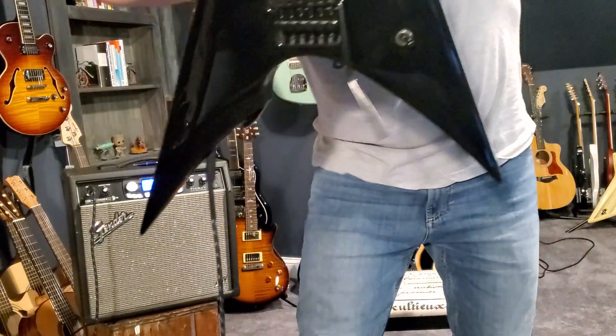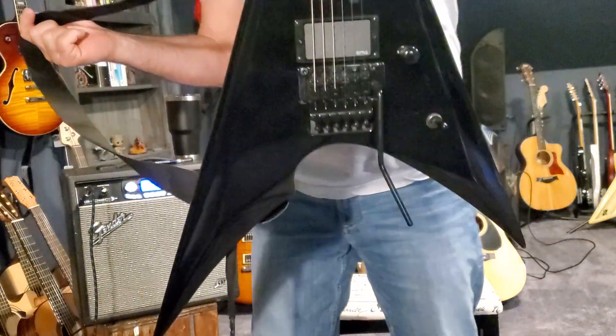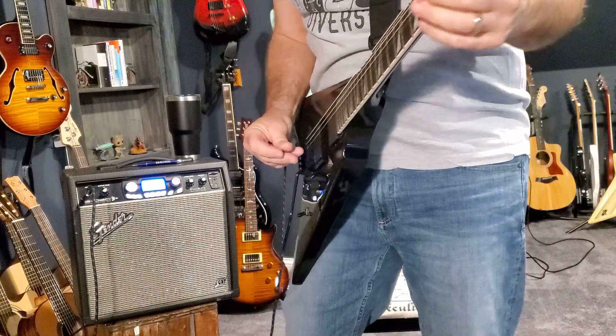Okay, here's an ESB-LTD Aero 401 V. Cool guitar, great shredder, just a pretty unique, fun guitar.